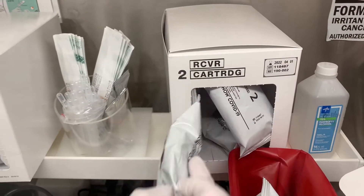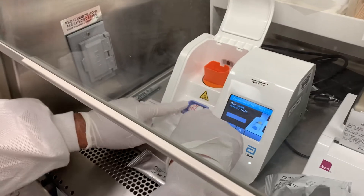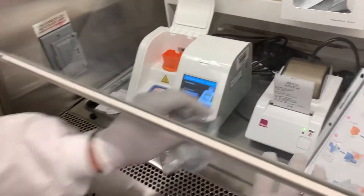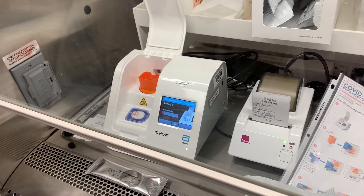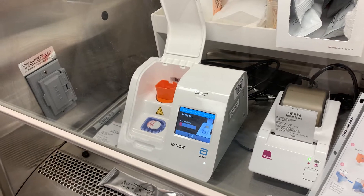Now we're going to get the receiver. The receiver comes up with the cartridge that has to get incubated for about three minutes. The receiver also has another part. According to Ashley, it's all about the clicks. You'll have one click on the bottom, and then before it starts the actual test, you'll hear a multitude of clicks when you're charging the actual orange part.